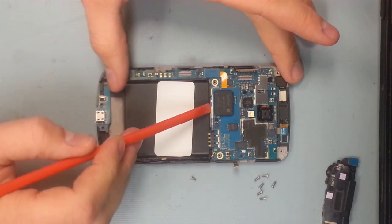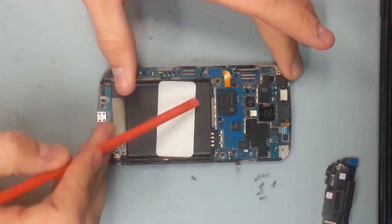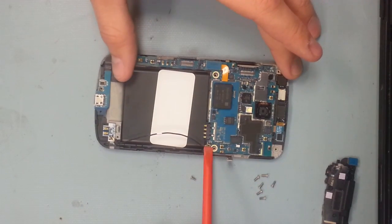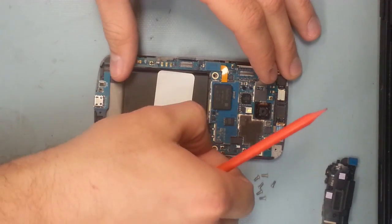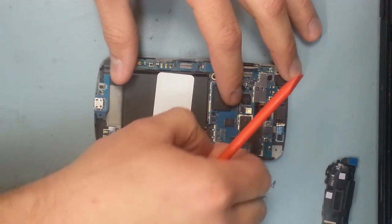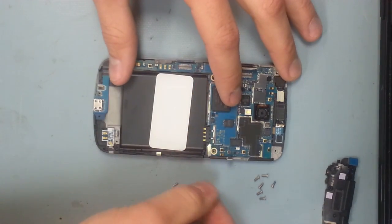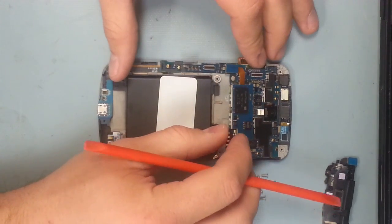I'm going to lift off the motherboard now. On the side of the phone there's another cable that's attached right here that needs to be pulled off. Those three ribbon cables and this one wire cable are the only things holding the motherboard in place — just wiggle the motherboard out.